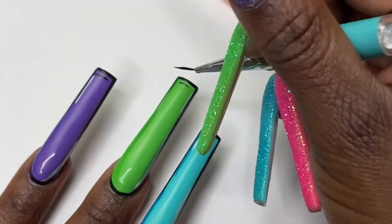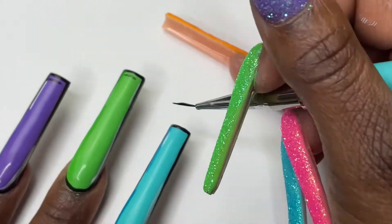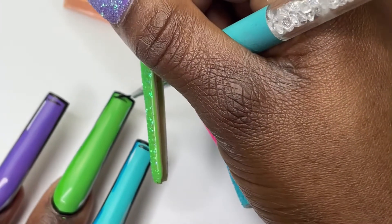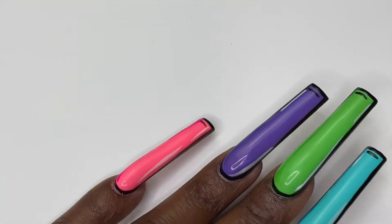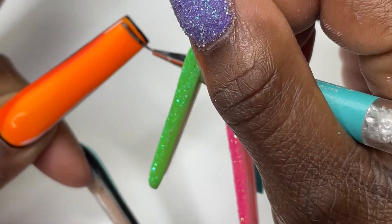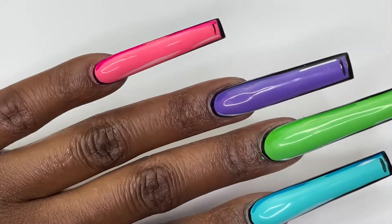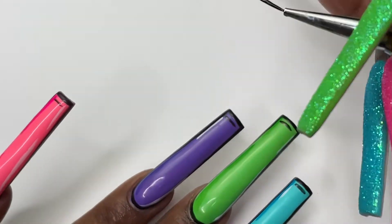I already added my white lines off camera just to give it a little highlight. I use the same brush and some white gel polish — real simple. You could even go in and add a little highlight where the light kind of hits the nail. You could draw the white lines there too, and a little dot at the bottom. But I didn't choose to do that — I just went ahead and added my little black lines at the bottom.